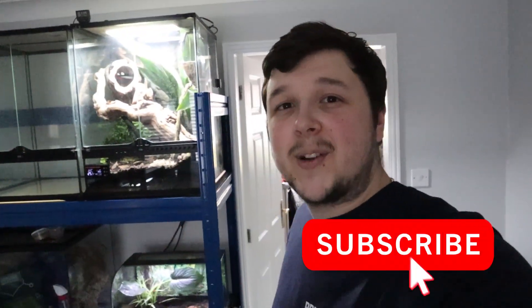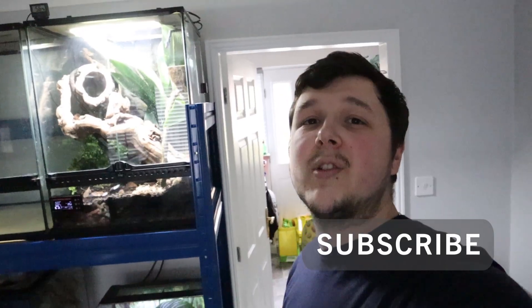Don't forget to follow us on Instagram as well for all our daily updates, and don't forget to subscribe to this channel. I hope you guys have enjoyed, and without further ado I'll see you guys in the next video — bye guys!